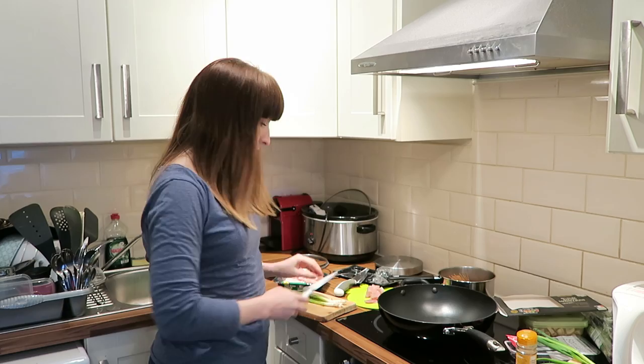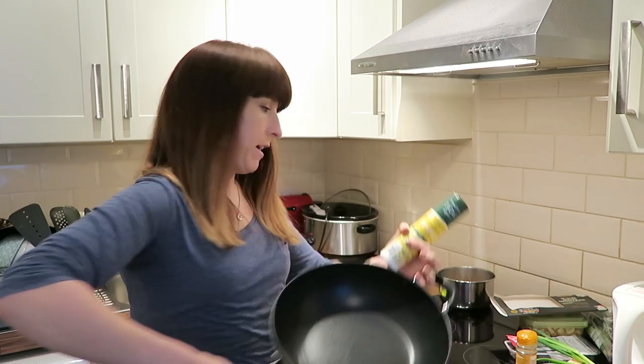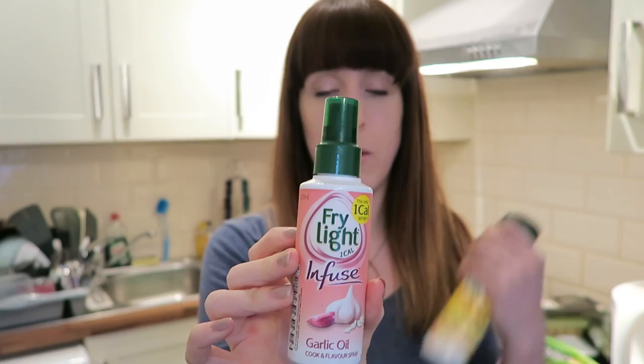Take a big deep pan — I'm using a wok. Heat it up. I've mentioned before that I like to use Fry Light, and my reasons for that are portion control because I used to use too much oil. If you want to use a proper oil, a squeezy bottle of rapeseed oil works well too. I also have a garlic version of Fry Light which I'll use in this recipe.